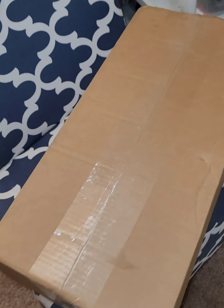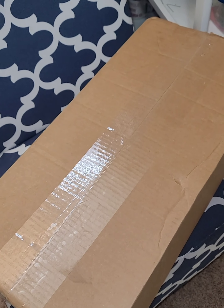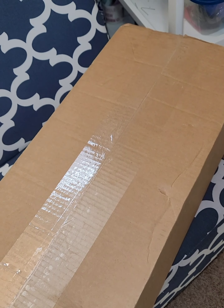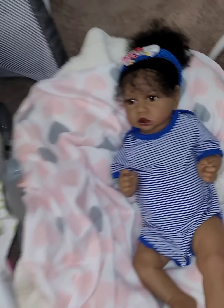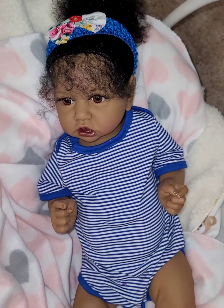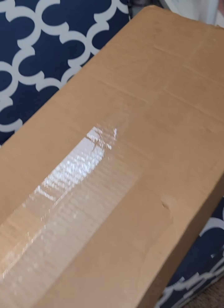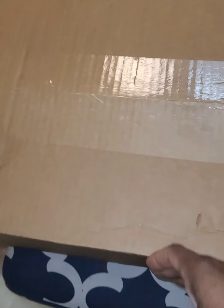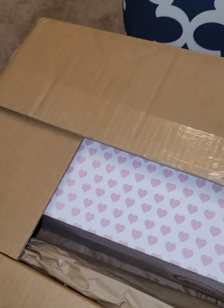Hi guys, it's Denise and I have another box opening. This is the box opening I mentioned in my last video when I did the video of Zyara Dionne. This is going to be her twin. I've already pre-cut, and of course everybody that follows my channel already knows that I pre-cut just so I don't have to do everything on camera.